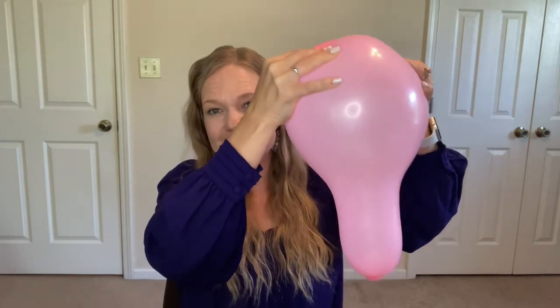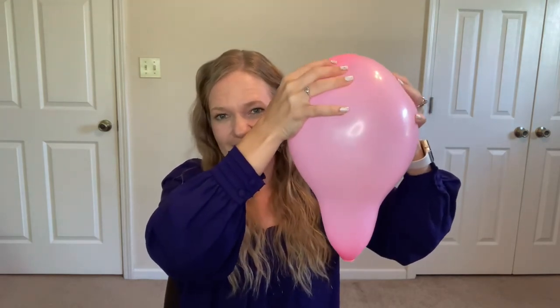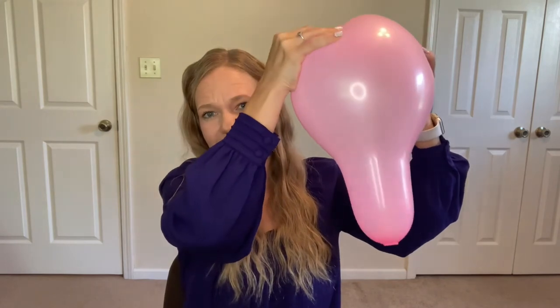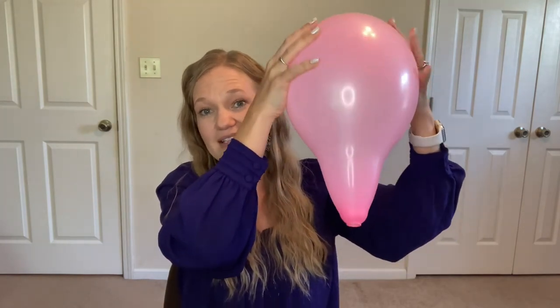Squeeze and relax. Squeeze and relax and breathe. Now you can see we're almost completely effaced right here and we can start to see dilation happen and even crowning.